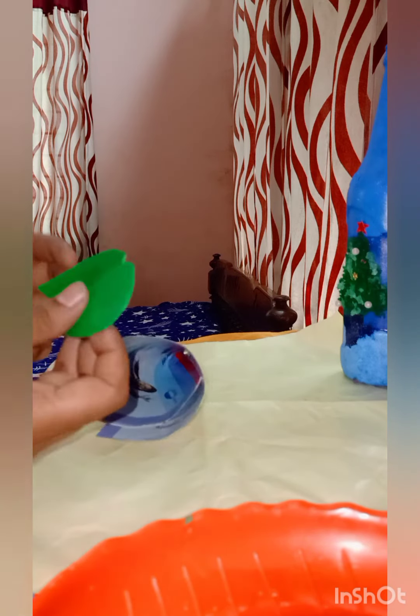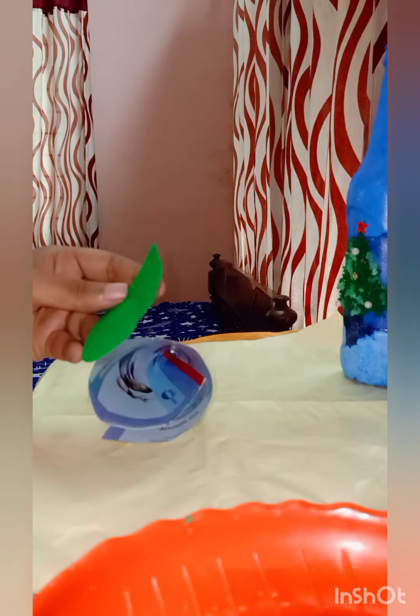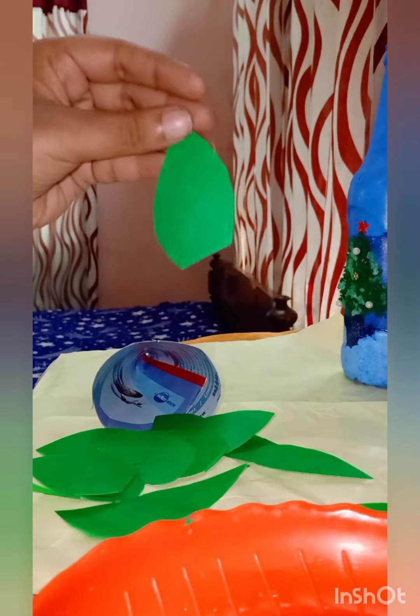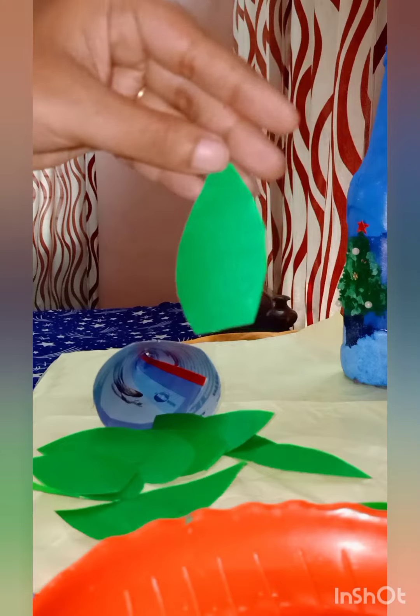We are ready. We will cut a leaf. We will balance the leaves. We will cut the leaf shape. We will be able to mix the bread. We will need to mix the bread.